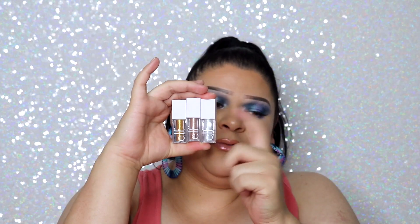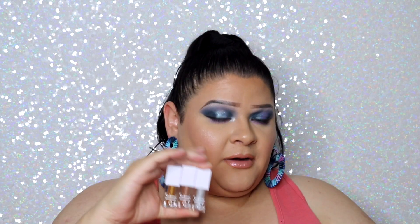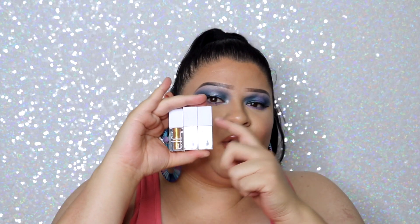I have the majority of the products from this collection. The only things I don't have are the body glow, which I still want, and the buffer brush. I also didn't buy the specific liquid eyeshadows with the coral lid packaging because I already have all three shades from their existing liquid eyeshadow line — they basically just made cute packaging for colors already in their line.